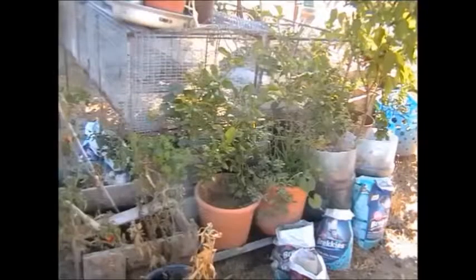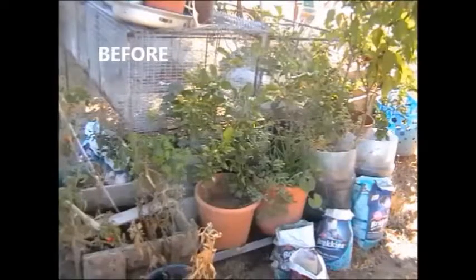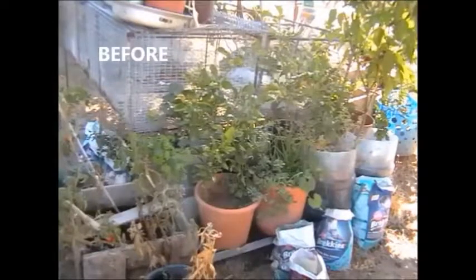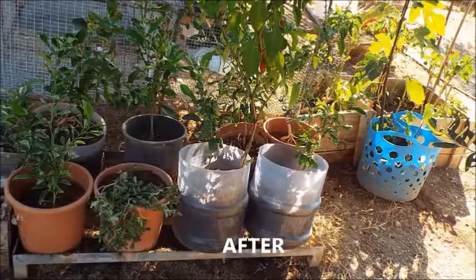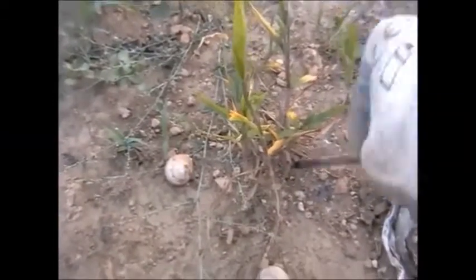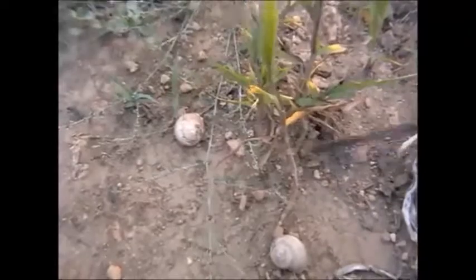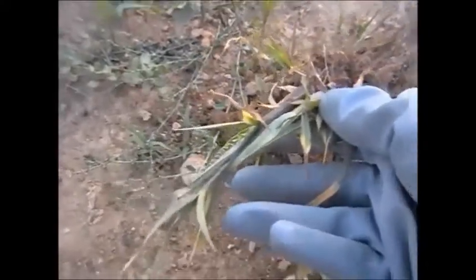Now some general weeding and tidying of these pots that have been left for a while — this is the before and I'll show you the after. When weeding, I find a screwdriver loosens the grass really well. Just dig it under and your grass comes away. Very good tip.